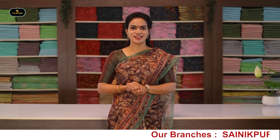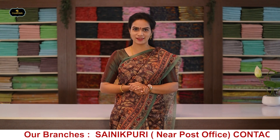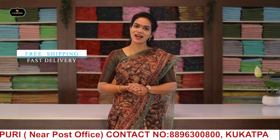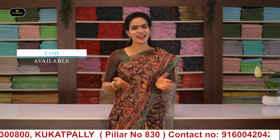Hello, Namaste. Welcome to Gayatri Reddy Traditional Designer Studio. Visit www.gaytrisarys.com. You can also visit our stores in Kukatpalli and Jubilee Hills.